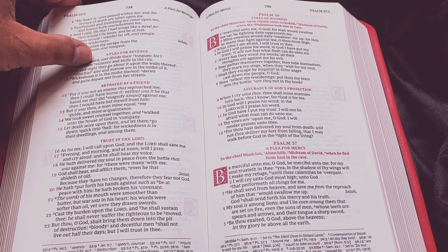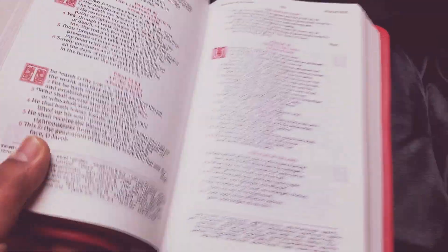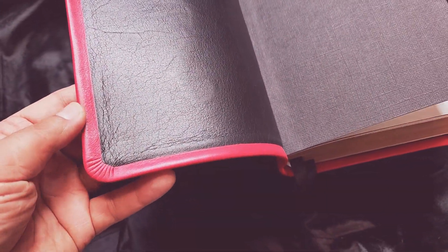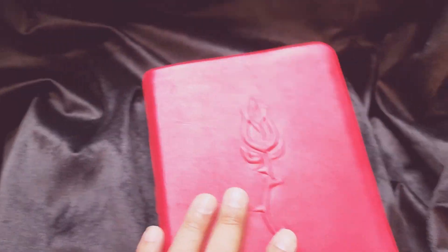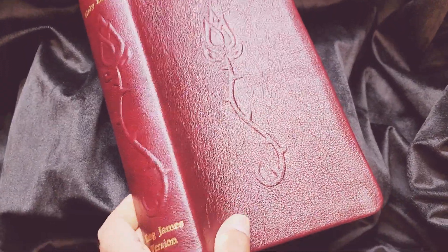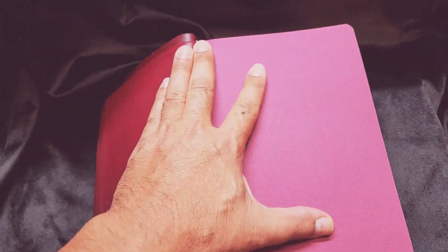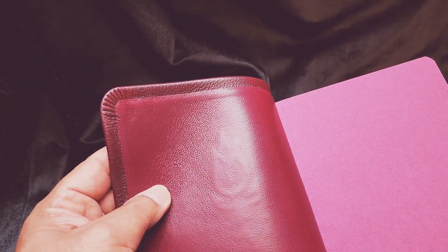In October, coming up shortly, it's Pastor Appreciation Month — don't forget the pastor's wife. So this is a red butterball cow skin; just take a look at the cover here. This one I did in a blackberry cow skin. This one has gold stamping, same layout. Everything else is the same except for the interior on this one, which is burgundy lamb skin.